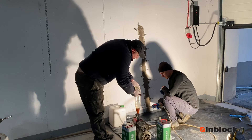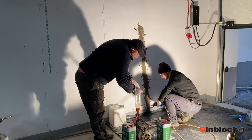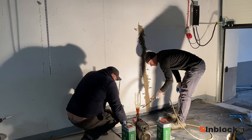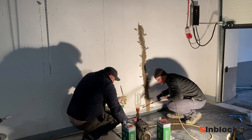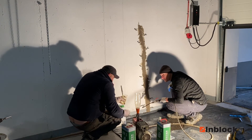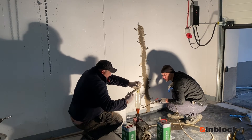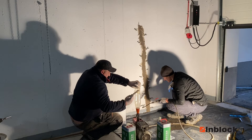We mix small amounts of resin and pour it into an empty hopper. Such a small hopper allows us to see the smallest amount of resin used. The hopper itself is made of an empty plastic bottle.